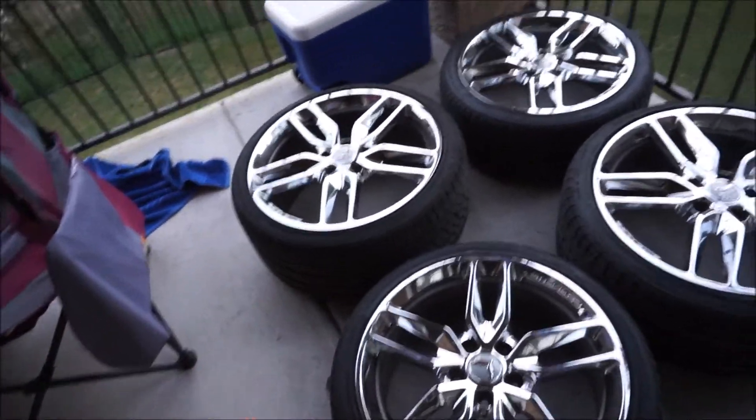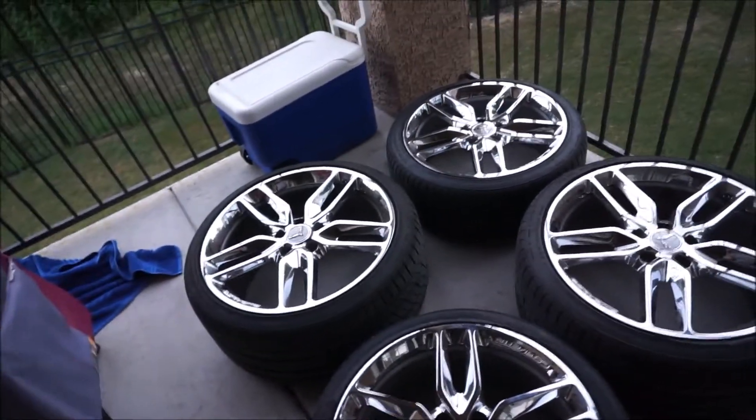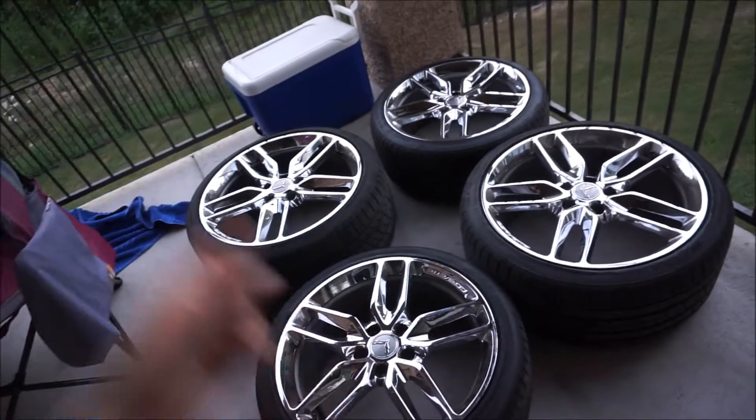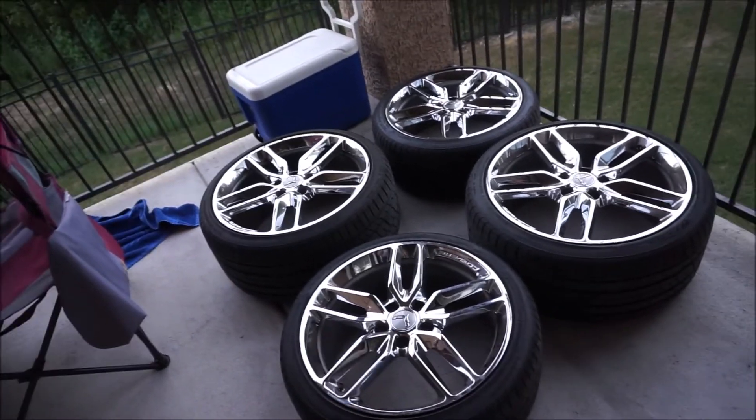Before I put these on the car I've got to clean them up, swap over my TPMS sensors, and go ahead and balance them. Then I'll be able to show you guys what they look like on the car. In the meantime I'm gonna go get that done.